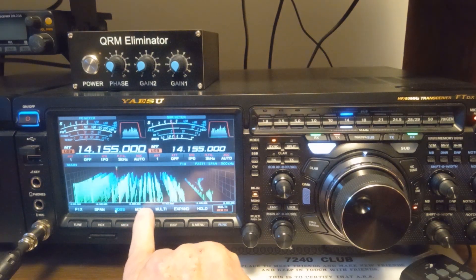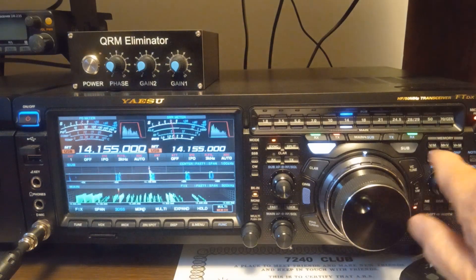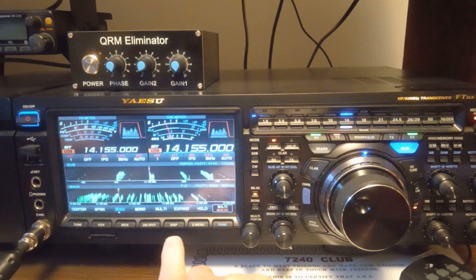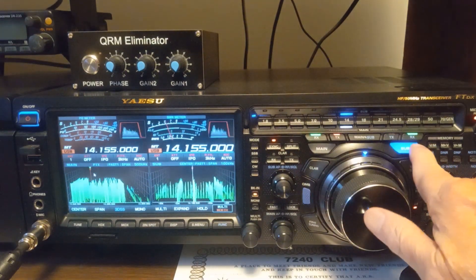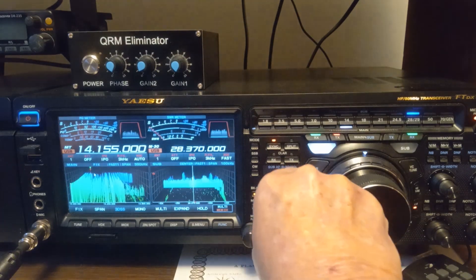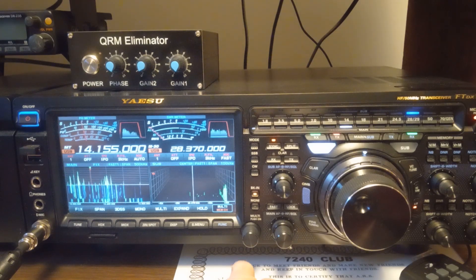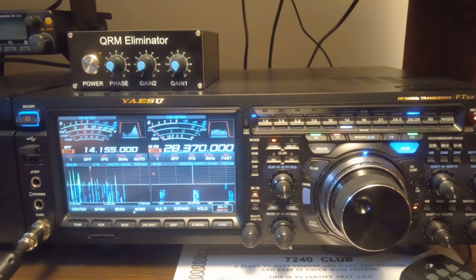It's showing the subband and the main band. Now I've got 3D on both bands. There's nothing on 10 meters right now — you can see the scopes are dead on the right side. It's dead.